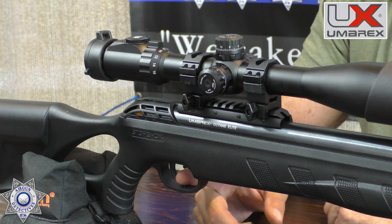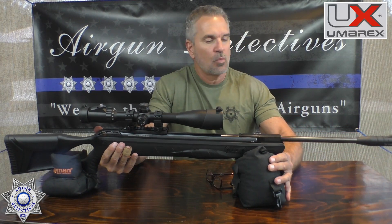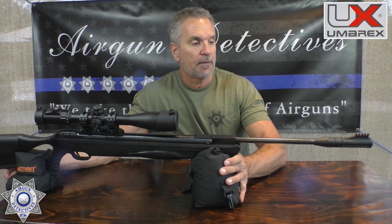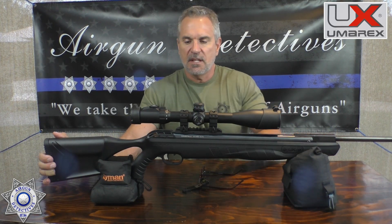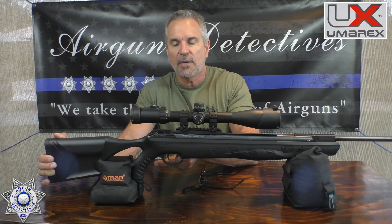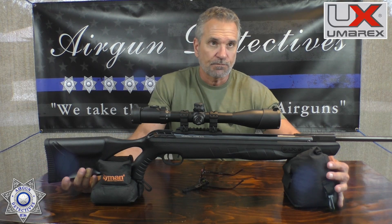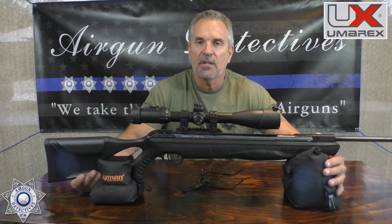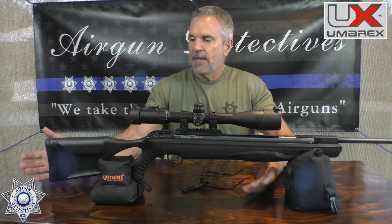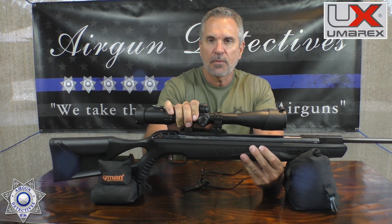They claim the trigger out of the box is about three and a half pounds. This does have the SilencAir chamber and it actually works quite well — it keeps the rifle pretty quiet, definitely backyard friendly. There is a safety right here that flips back and forth. It engages every time you cock the rifle so you have to disengage it by gently pulling it back toward the trigger. This has the ReAxis gas piston, so it's a gas piston as opposed to a spring piston.